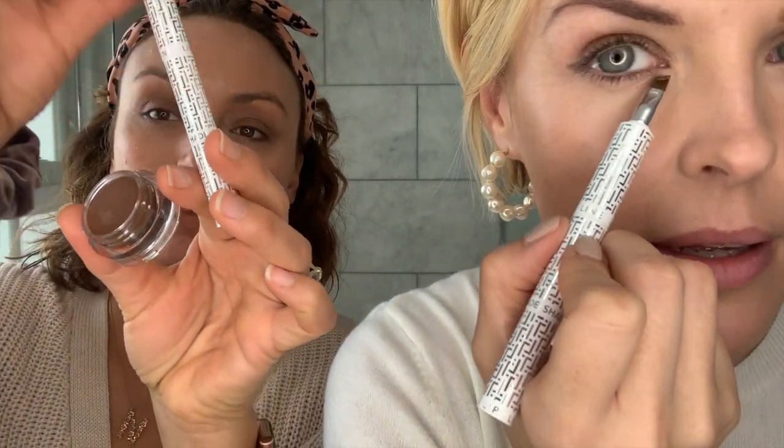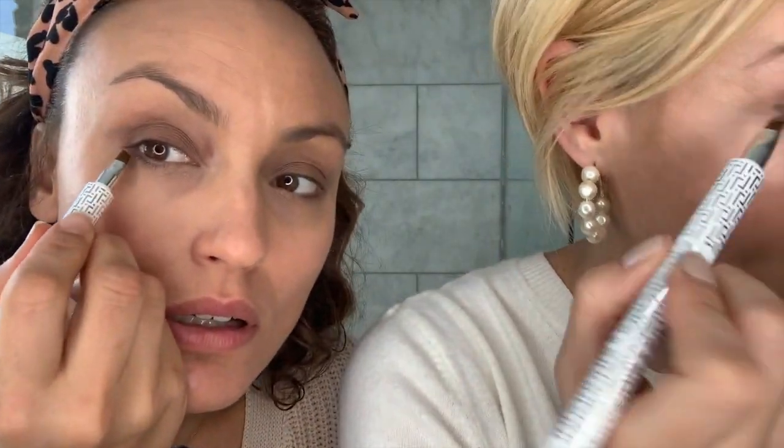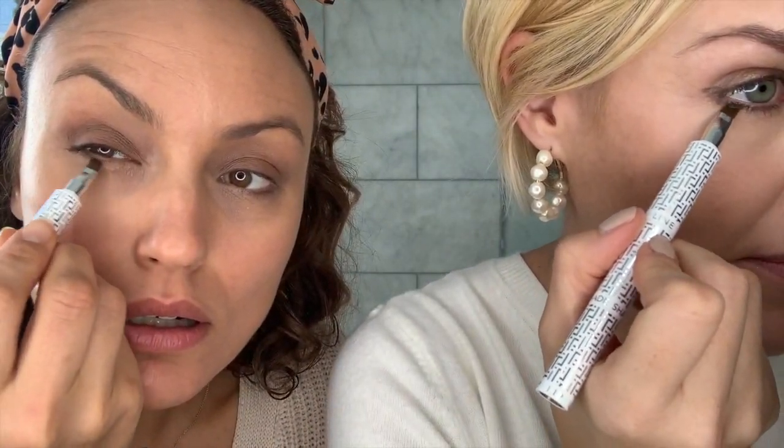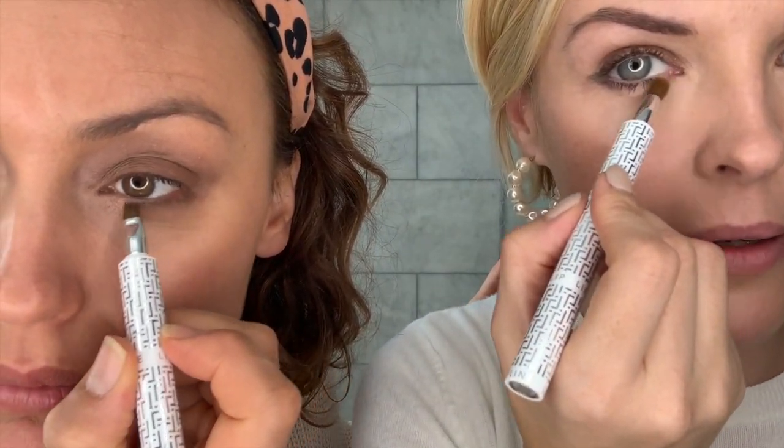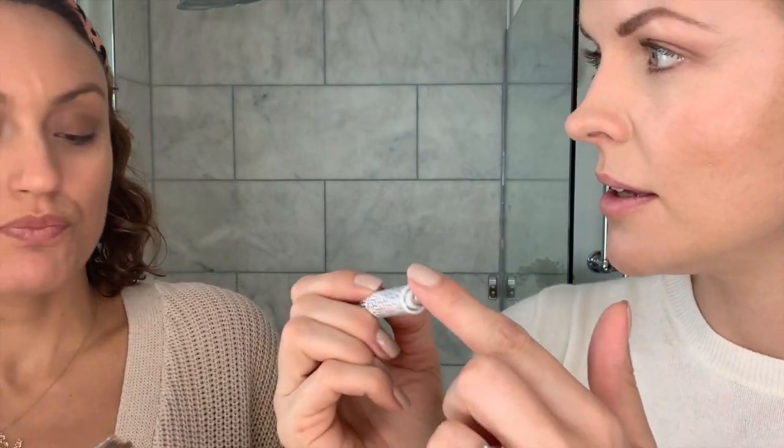I'm going underneath as well. You can get it right up to the lash line — it's really satisfying! I'm not going to go too heavy. Now I'm going to switch and blend it a little bit.